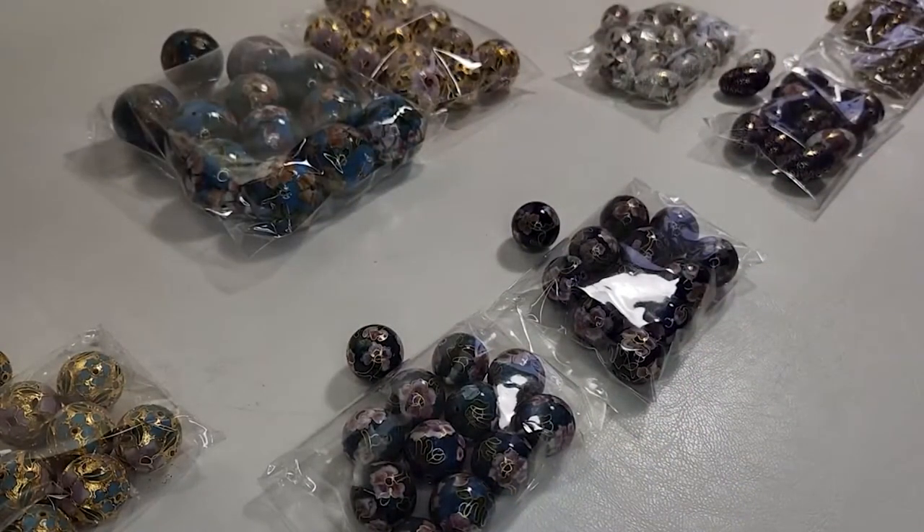I wanted to show you my recent purchase of cloisonné beads that I got from a jewelry show recently. The seller said he bought these vintage beads from a manufacturer in Chicago that went out of business this past year — he bought the last of their stock. So I bought some from him to resell on eBay, and I'm going to have these all available on eBay real soon.